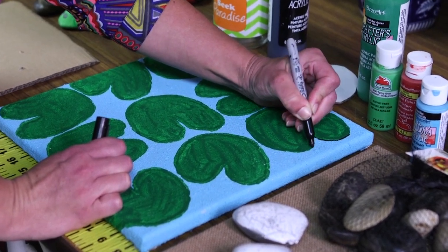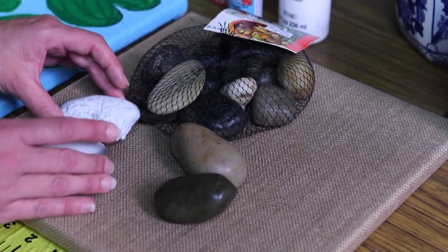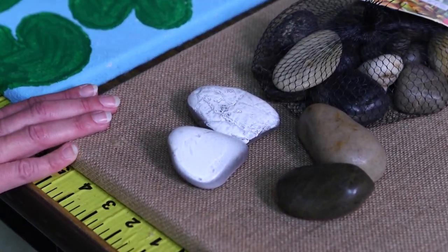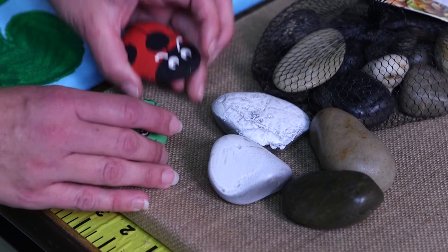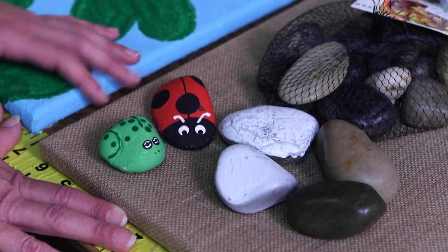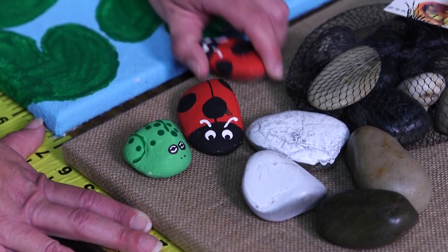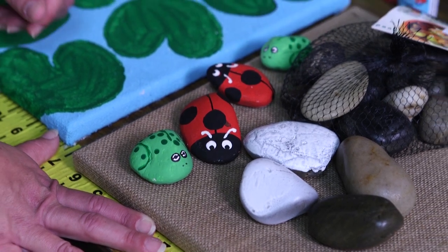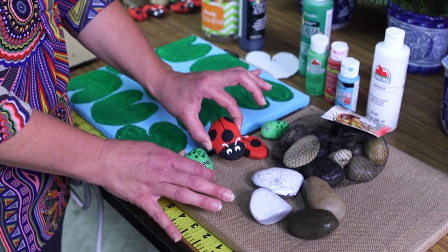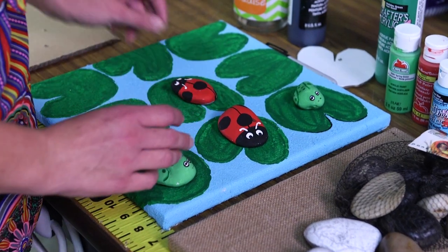So now my canvas is ready to go. With the river rocks, I started by painting them white with our acrylic paint to give us a nice base. Then I painted one green and one red and black and turned them into ladybugs and frogs. I added details on them and we needed to paint several because we're actually going to play tic-tac-toe using our ladybugs and frogs with the lily pads.